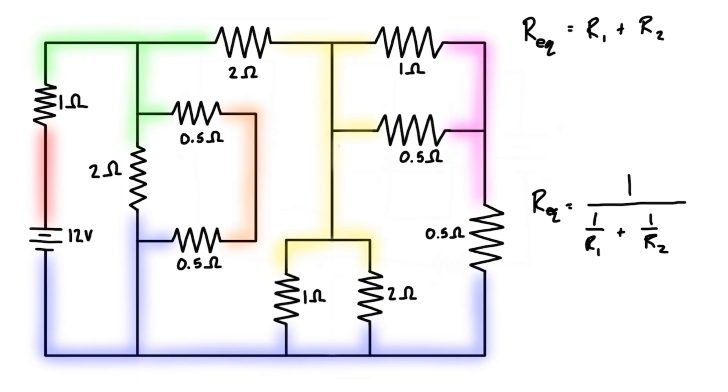Let's just do this methodically one at a time. We can see that from the green node to the blue node, there are two resistors in series, so we can just find their equivalent resistance. It is just 0.5 ohms plus 0.5 ohms, and that's an equivalent resistance of one ohm.